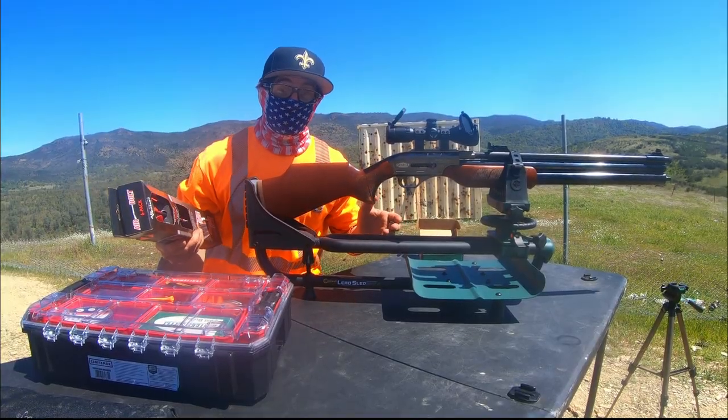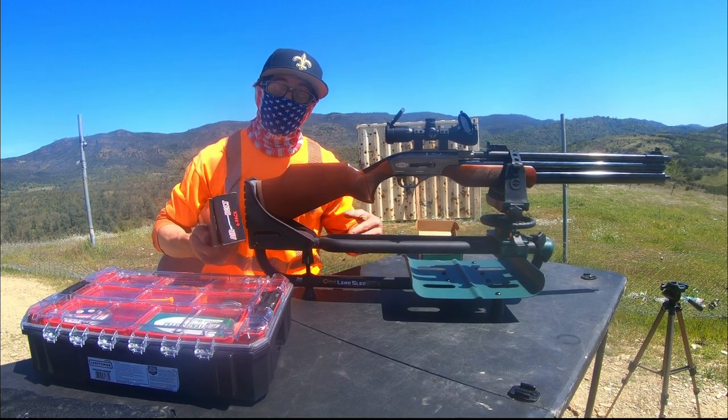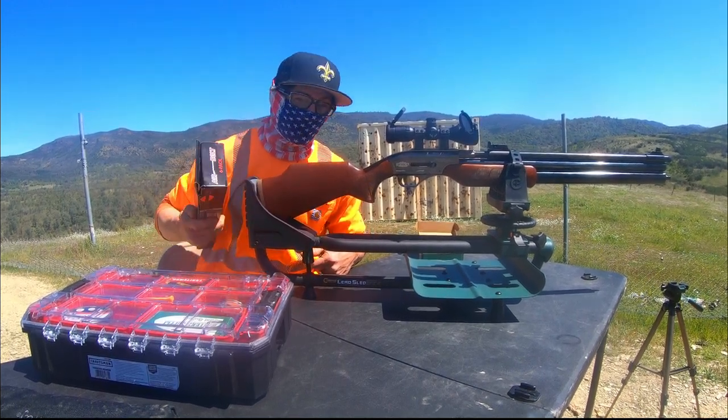I don't see anything stopping us at this point. I think all we need to do is push one of these into the barrel, get this thing loaded up and see what happens. Let's get right into it guys.